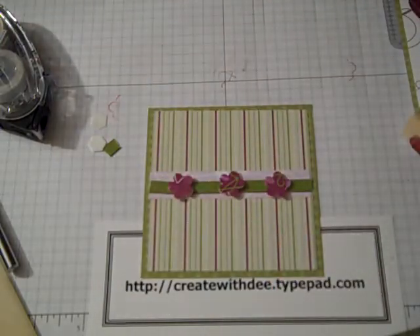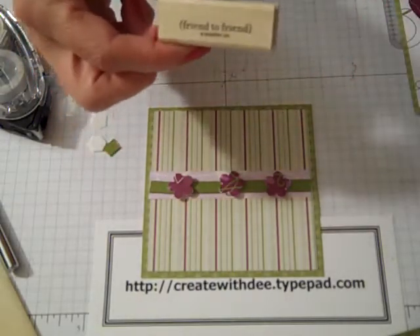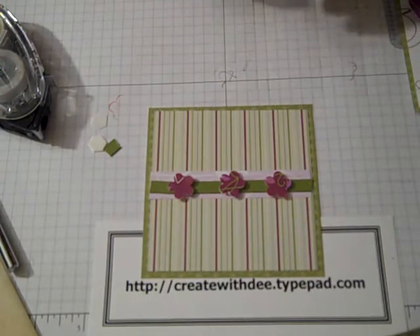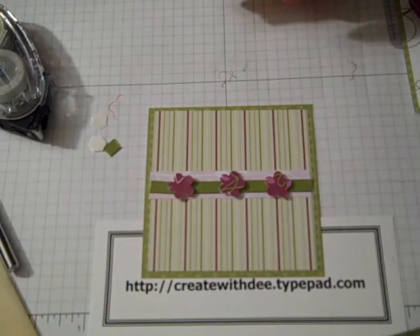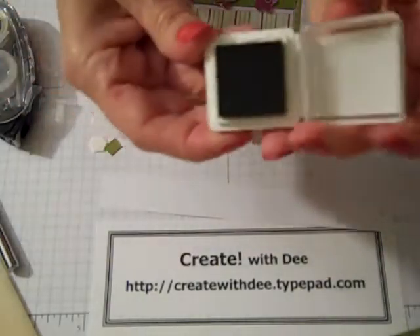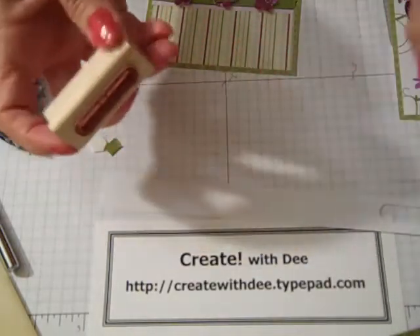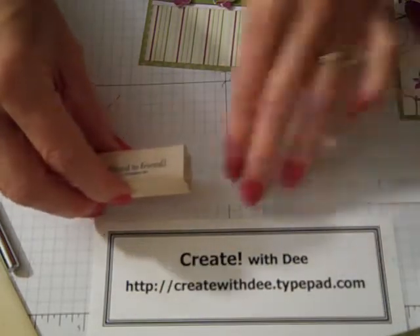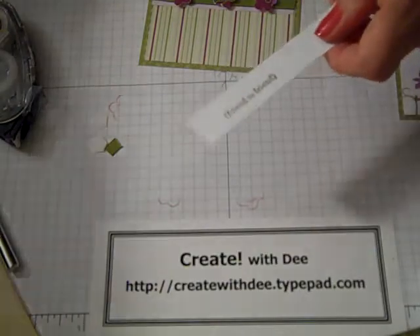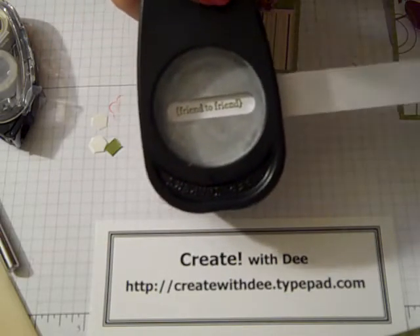Just a couple more things, and we're going to use a stamp from Teeny Tiny Wishes. This is one of my new favorite stamp sets — it has everything and it's really been my go-to set for a long time now. I've got my scrap white paper and I'm using Old Olive ink from the Stampin' Spots kit. It has twelve different stamp ink colors from a whole family of ink colors, and this Old Olive is definitely one I'm going to get the larger pad for when this one runs out.